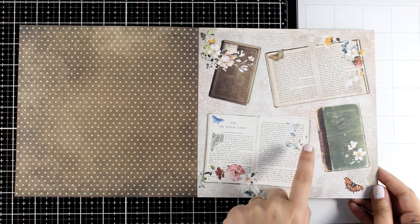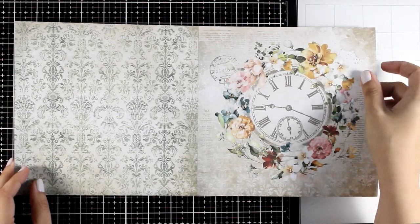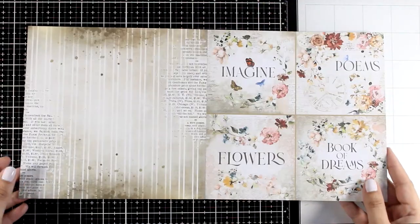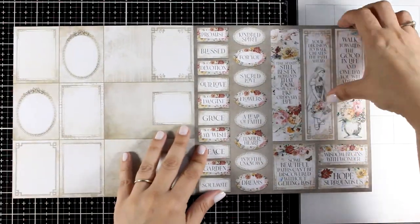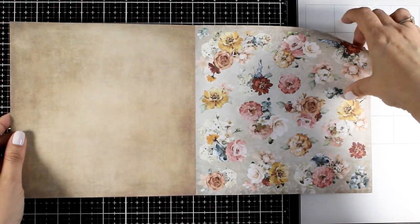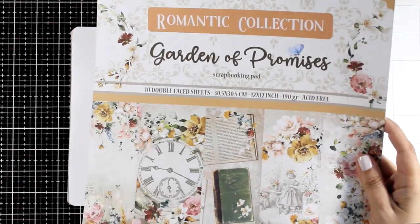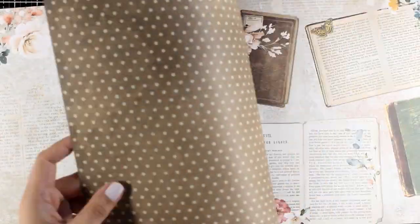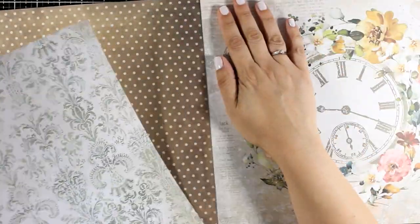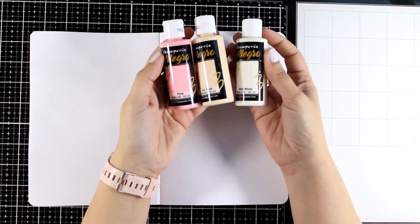These are the pages I will be using for my art journal project today. There's also a lovely clock that can be used as a focal point. Today's project is going to be really easy to recreate, so if you are a beginner you will have lots of fun and the end result is guaranteed. Let's start by grabbing the art journal and fuzzy cutting my focal points. I'm using the 12x12 paper pad because the focal points are bigger on that page.